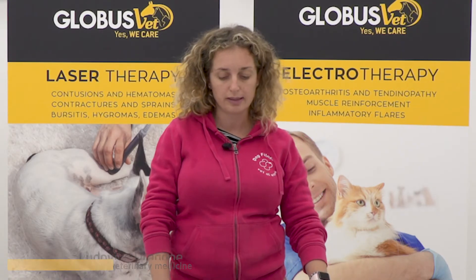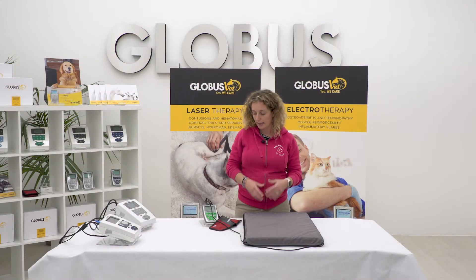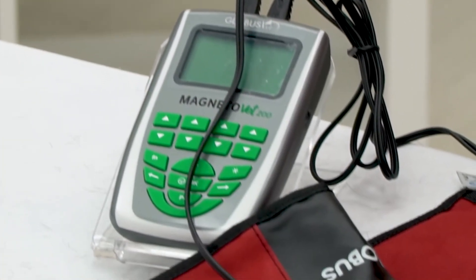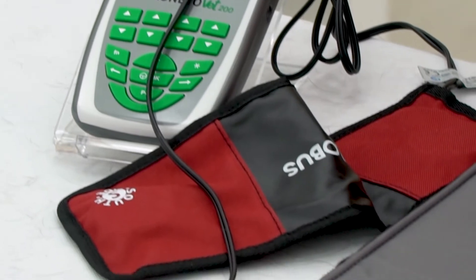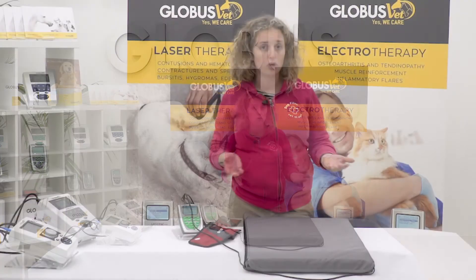When we talk about older dogs, when we find ourselves managing a patient of a certain age, we are dealing with a patient who has chronic problems that will last over time. An aid to our therapies can be the use of magnetotherapy, a method that is often given at home to owners, precisely because having long application times and being easy to manage, it can be used safely and comfortably at home.